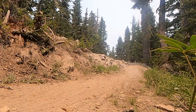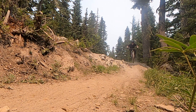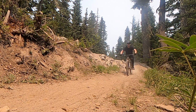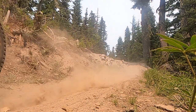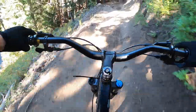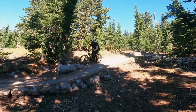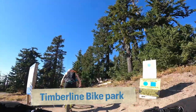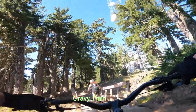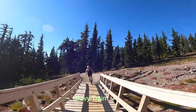Dropping in at Timberline — the bike actually feels super composed on super steep stuff, as you'd expect with that stupidly slack head angle. The main downside is it's like pedaling a boat anchor with that 62-degree head angle.